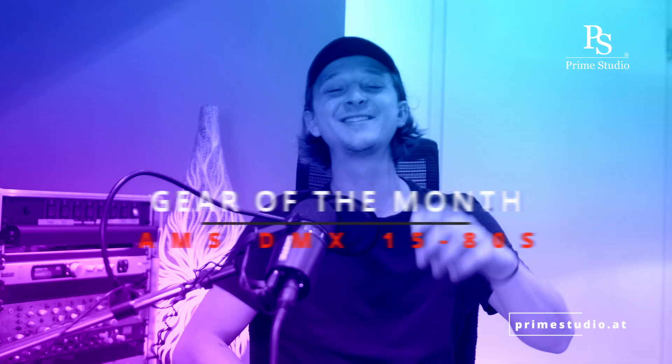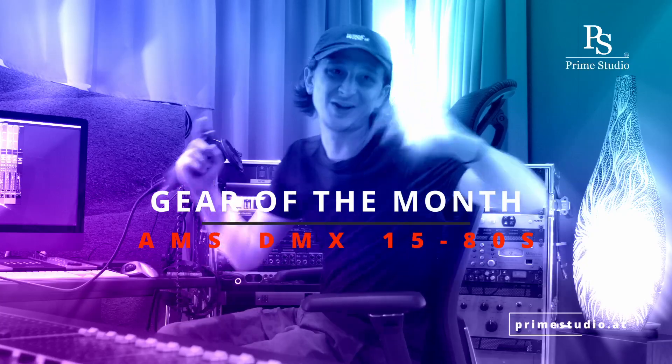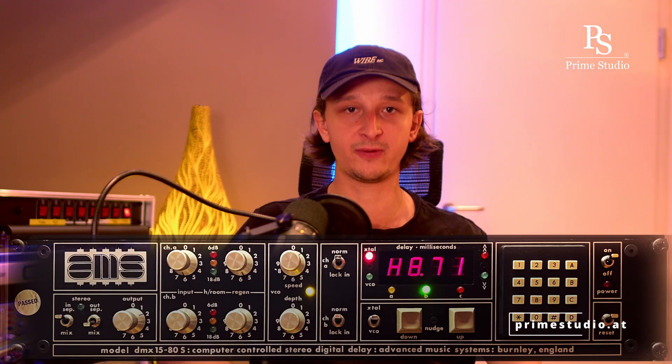What's up everybody, it's Nick from Prime Studio and welcome to this month's edition of Gear of the Month. Today we'll be talking about the legendary AMS-DMX-1580S digital delay and pitch shifter.